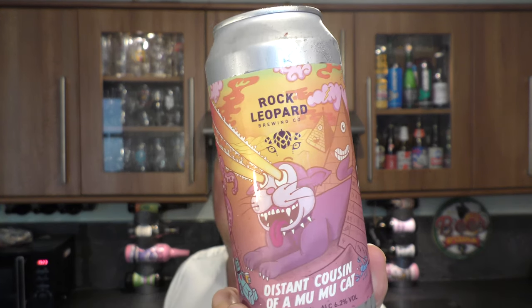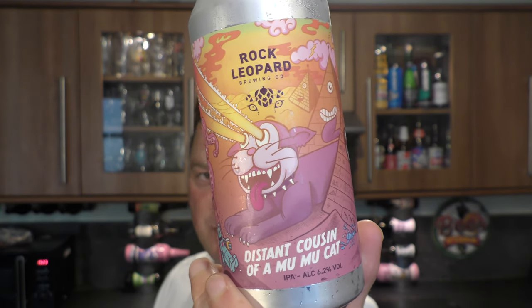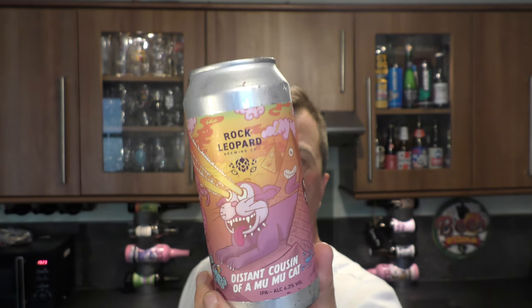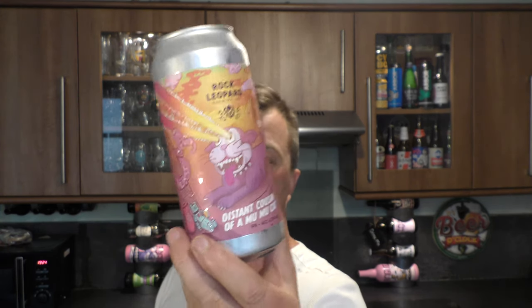It's beer o'clock on Real Oil Craft Beer. Today we've got a can from Rock Leopard Brewing Company — it's their Distant Cousin of a Moo Moo Cat, a 6.2% ABV described as a New World West Coast style IPA, or a modern-day classic West Coast IPA.